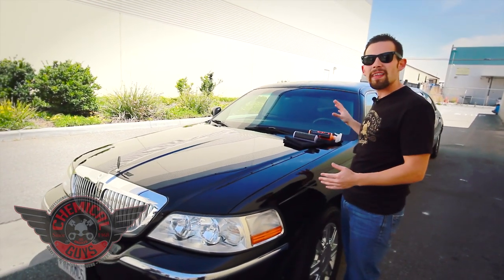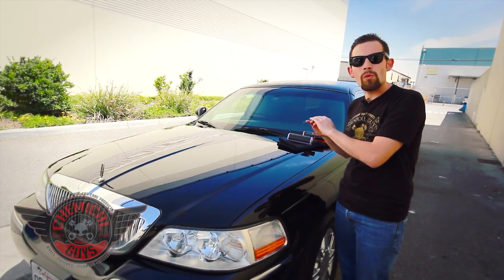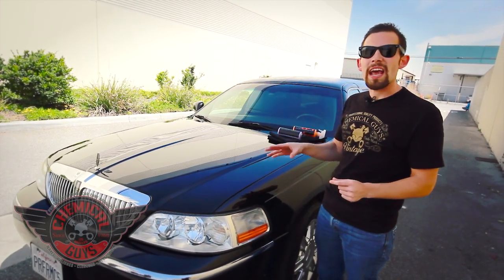I'm going to show you how to apply the Hybrid V7 and Blacklight Combo to this black town car limousine. First, I washed the whole car. It's important to wash the whole car to take off any contaminants off the vehicle. You can use EcoSmart, or our friends at Performance Limousine actually wash the car with water and Chemical Ice shampoo. The car has already been washed and we're going to add some protection and add the shine.